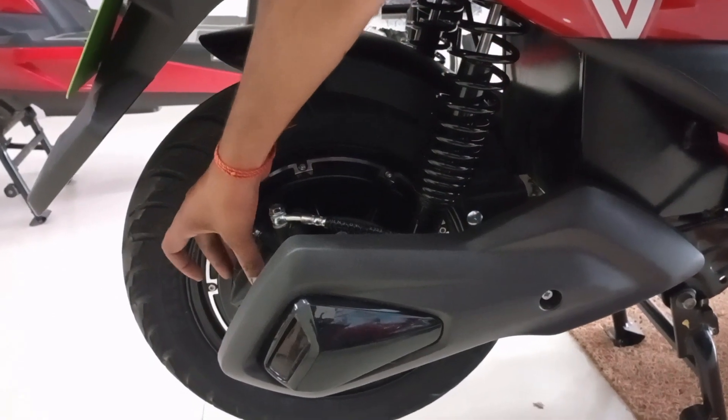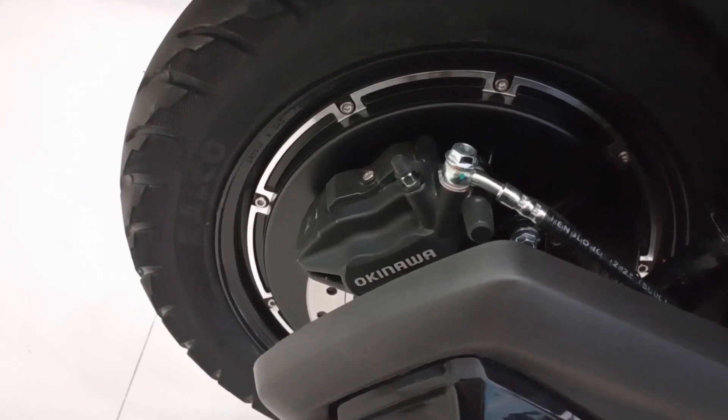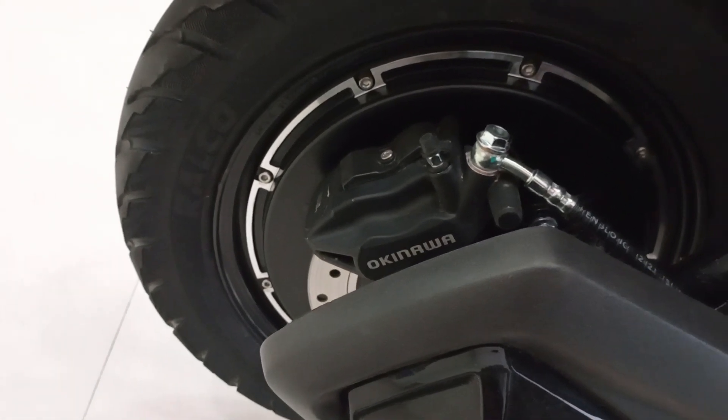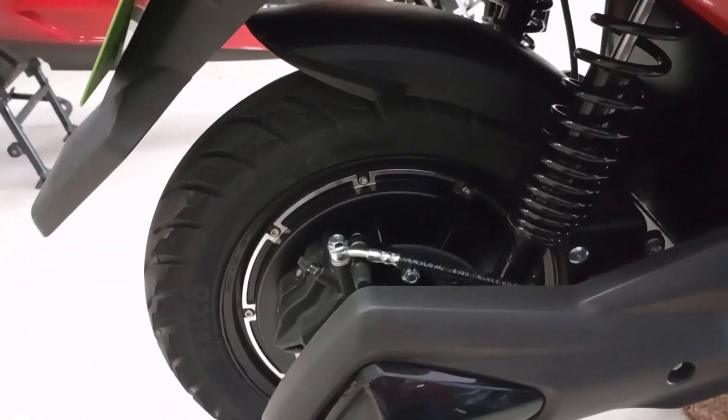Here I can see the brake calipers are used and you will get to see them on both sides, so the braking is advanced. The 90 by 90 section tires are again used on 12-inch wheels at the rear as well.